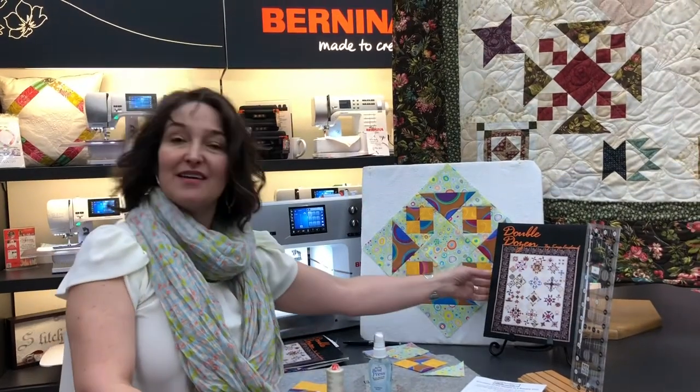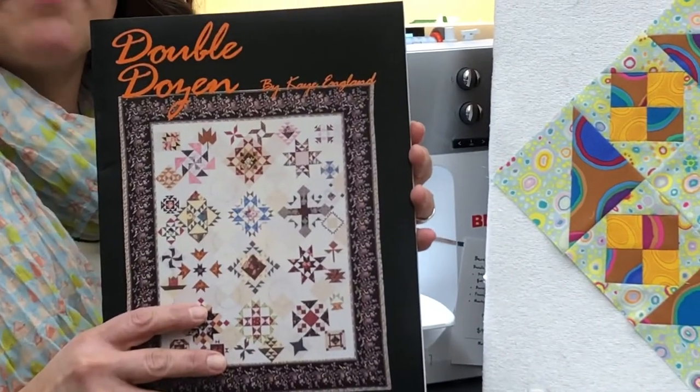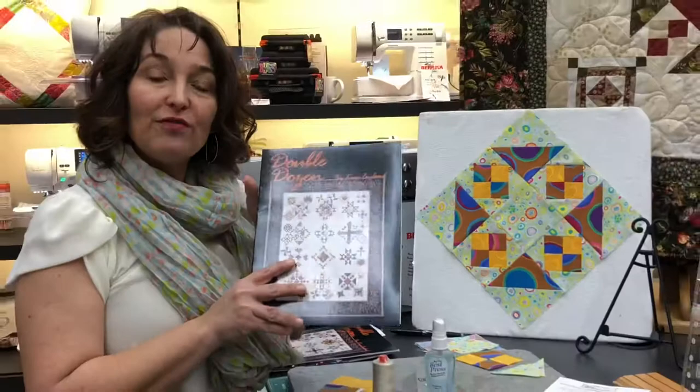Hello, this is Jenny from the Sewing Palace, and I'm here to teach you about the online quilt along from Double Dozen by Kay England. This is the book that we've been featuring, and we're actually on month seven already, believe it or not, and we'll be making the Shoofly Pie.